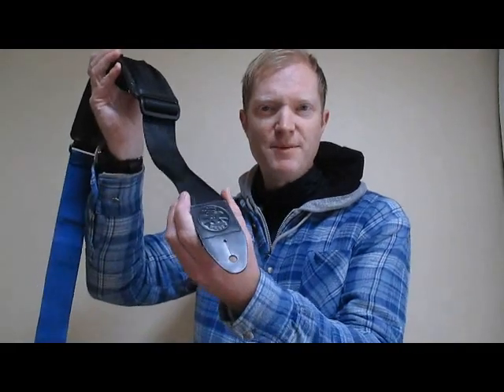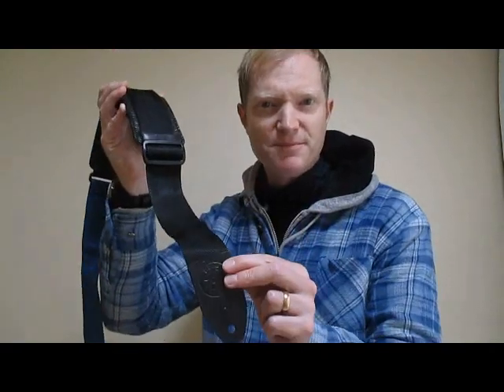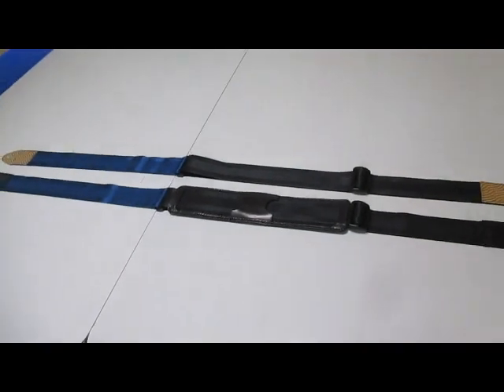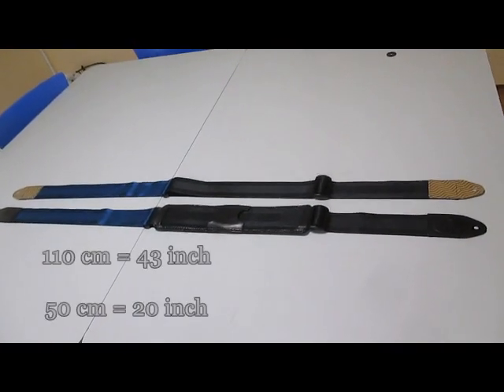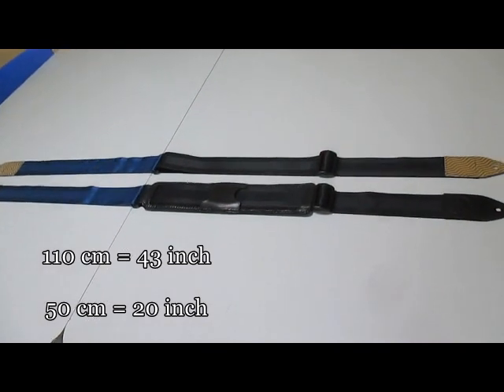Let me show you how to make a seatbelt guitar strap with perfect strap ends every time. You'll need to get some 50mm width standard seatbelt. The blue part here is 50cm in length and the longer black part is 110cm.